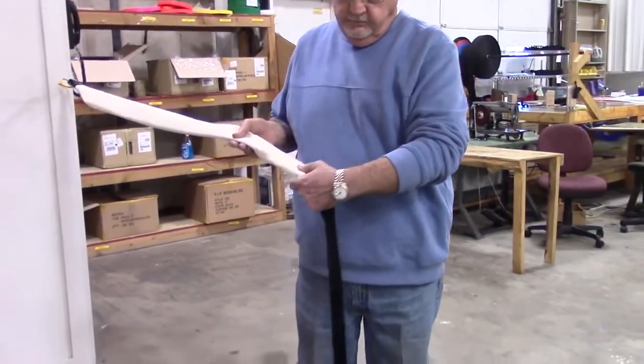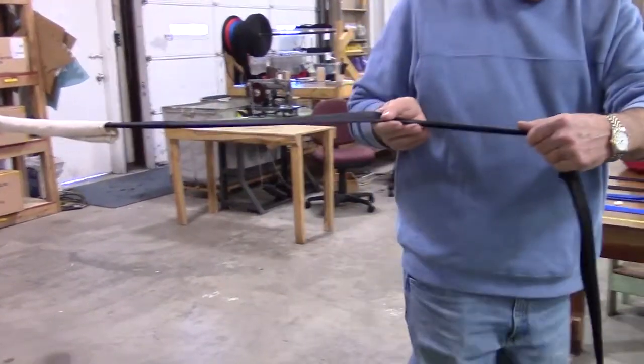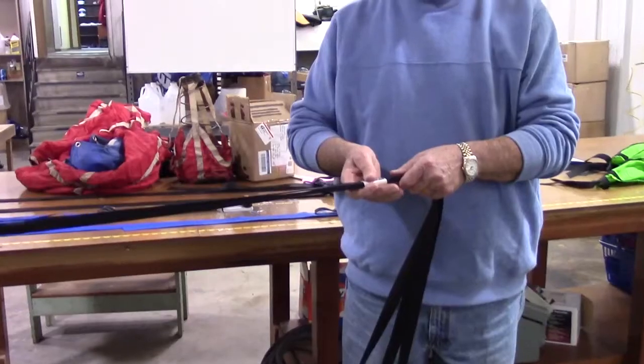Walk from the rear of the vehicle making sure the shroud lines are flat inside the canvas sleeve. Continue to walk away from the vehicle keeping the lines flat, straight and off the ground. When you get to the major line wrap, stop.